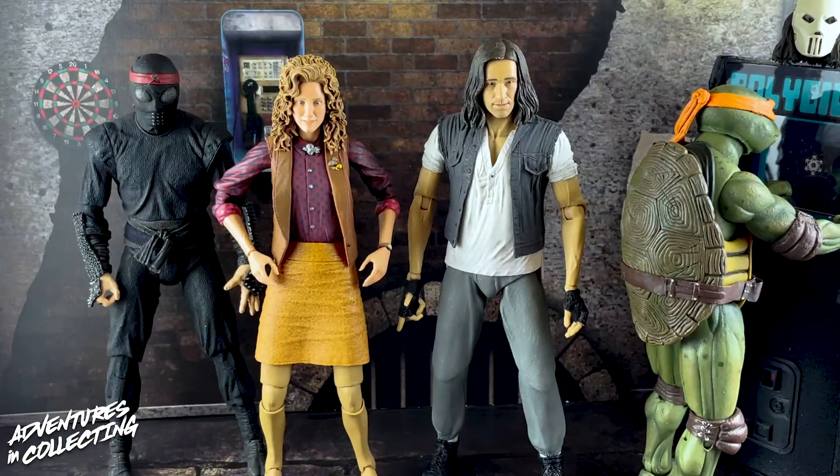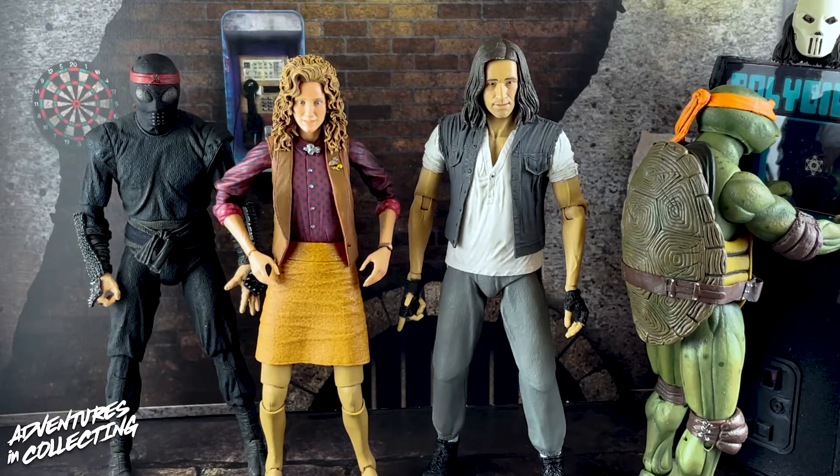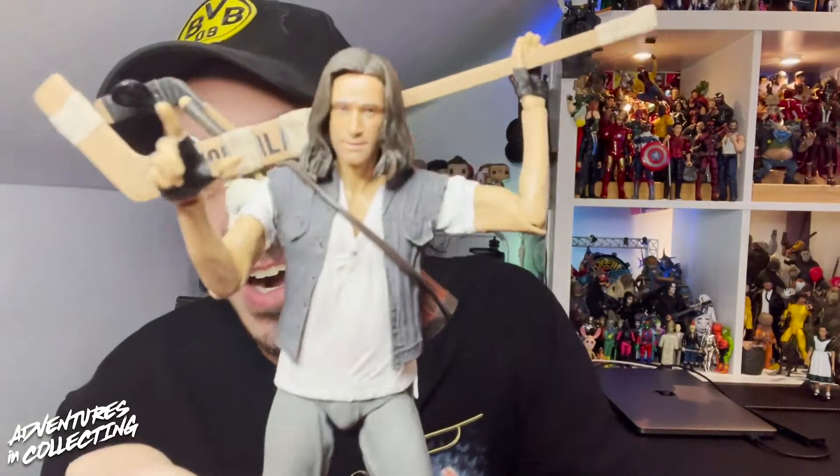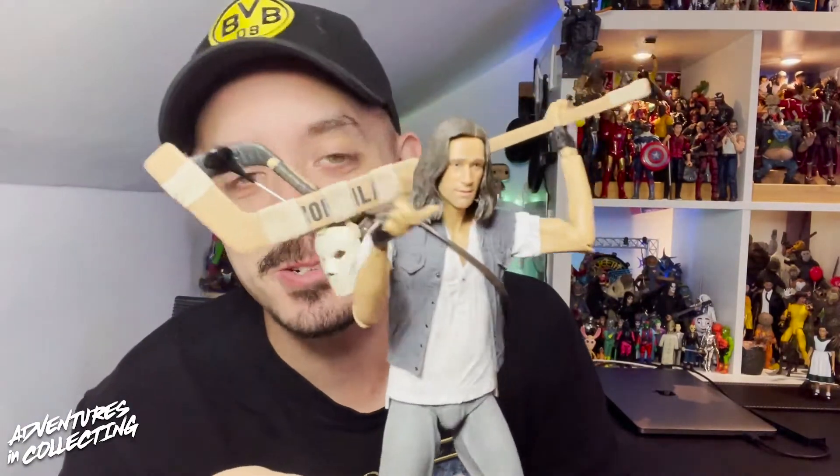Let's see how Casey stacks up against some friends. Here we have Casey next to April O'Neil, a Foot Soldier, and Mikey — all on perfect scale. NECA just doesn't mess this up. It's so cool to finally see all these figures together. The scale is excellent and there are going to be some throwdowns now that NECA Casey has joined the party.